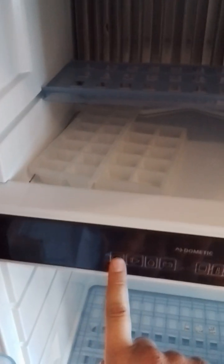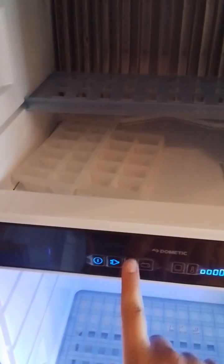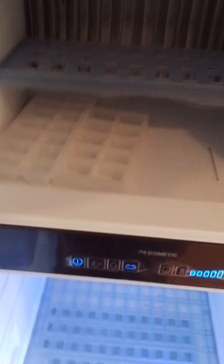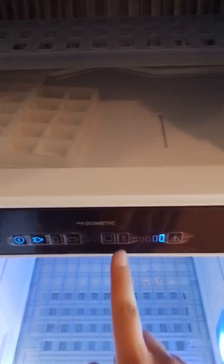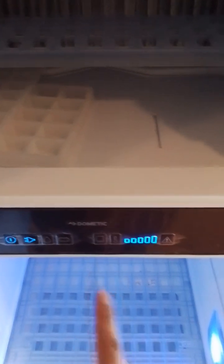Here we have your microwave, which works the same as any domestic microwave would. You have your fridge freezer — to turn it on, hold the power button and you can select mains, gas or 12 volt. The 12 volt will only work when the car is connected and your vehicle is wired correctly — that's why it's faulting at the minute. Then we have your freezer temperature settings and your fridge temperature settings.